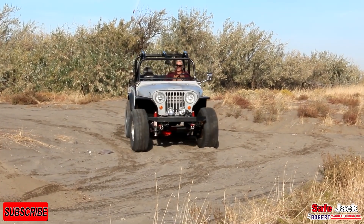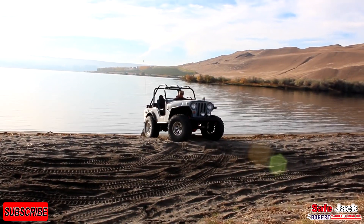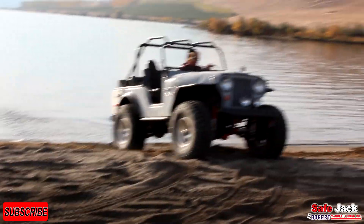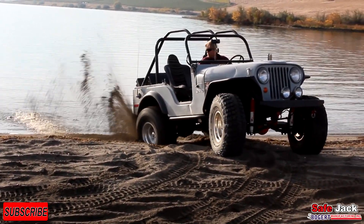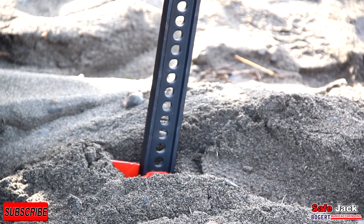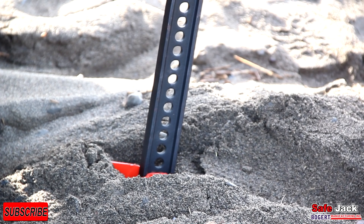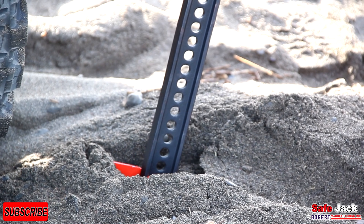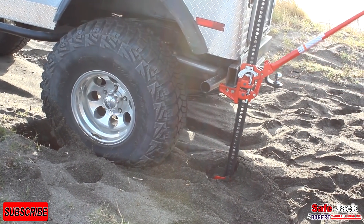I'm going to take a look at this one. You notice that Jack's sinking down into the sand there. Jack's rolling back here — it's just flat, and you're lifting up and up.